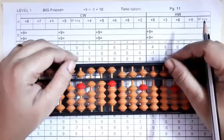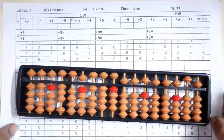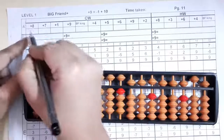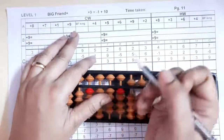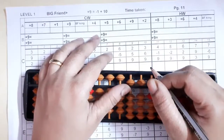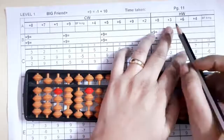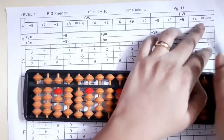First we will revise the friends of numbers one to nine. Now we are going to learn Big Friend plus formulas. Eight's friend is two, seven's friend is three, one's friend is nine, nine's friend is one. Big Friend king is ten. Four's friend is six, five's friend is five, six's friend is four, two's friend is eight, three's friend is seven. Big Friend king is ten.